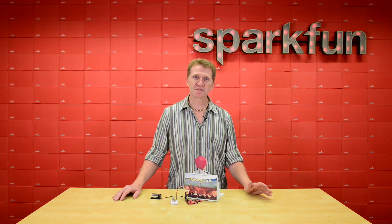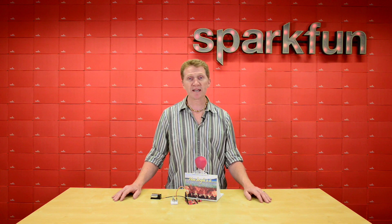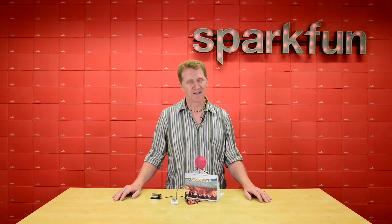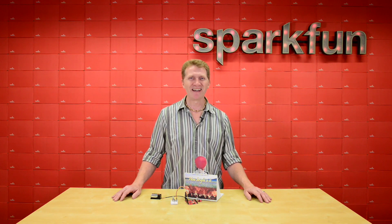I'm sure you could also use the SparkFun ambient light sensor to save power by running a project only during daylight hours, or maybe only at night. So grab yours over at sparkfun.com and tell us what project you're making with it. Happy hacking!